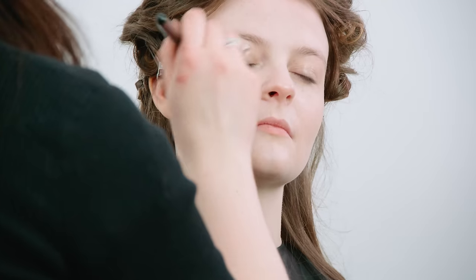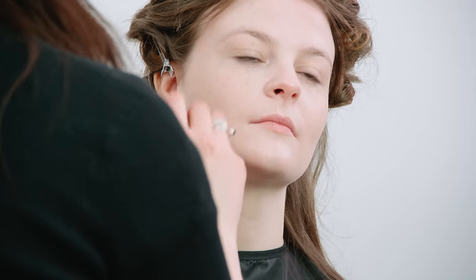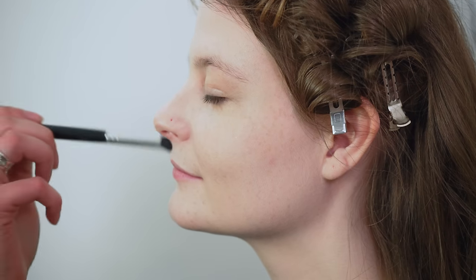You can use whatever foundation you like — liquid, cream, or even powder or mineral makeup — it doesn't matter, just whatever works for you. Make sure you use a nice thin layer across the face, then take it onto the neck as well just a little bit. Because I'm just adjusting Kate's skin tone slightly, I'm also going to take it a little bit onto the ears. Then just going to conceal a little bit around the nose — she has pretty beautiful skin so I don't really need to do that much.